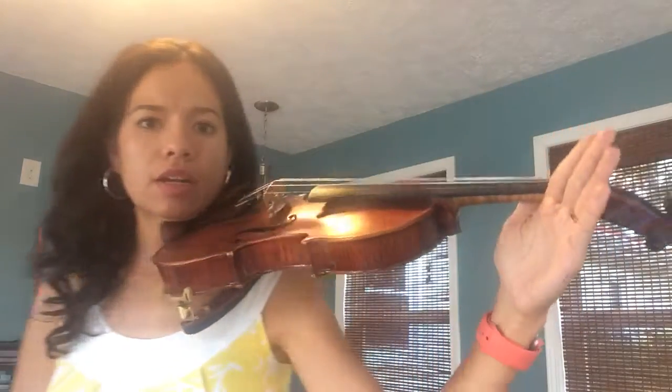What we're going to do is set our song to make sure that we're setting up our left hand correctly. Put your violin in play position on your shoulder, take your violin hand, and remember we're going to do a V. Everything needs to be straight like this — don't do it like this or like that. Make sure your hand is straight, and we're going to put our violin right in there.